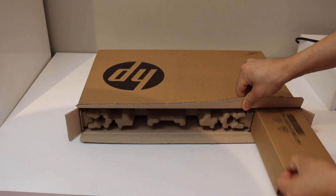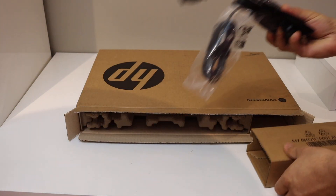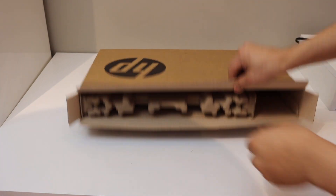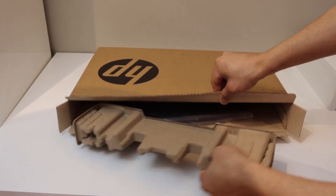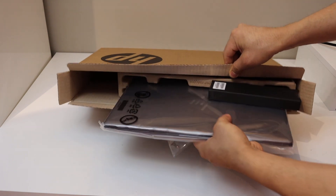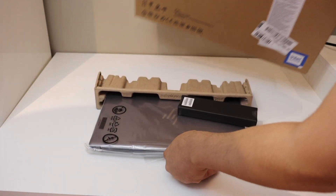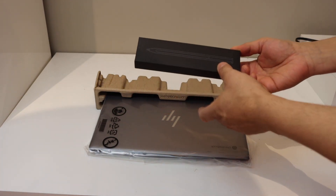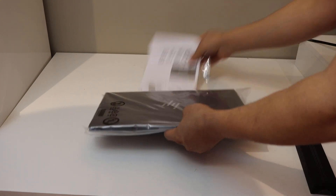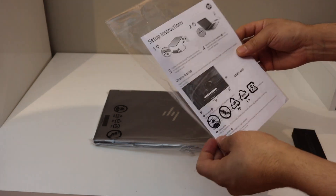So first we can see here, this is the power adapter, USB-C. So that's everything in the box. This is a touch pen. So we also get the setup instructions.